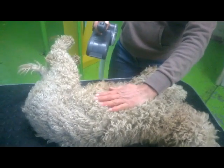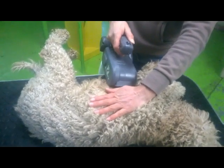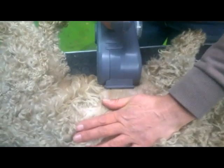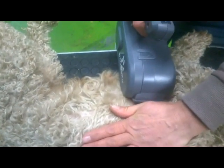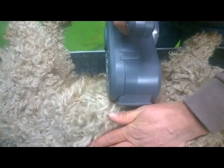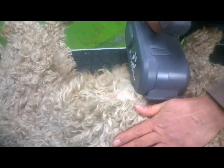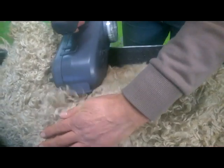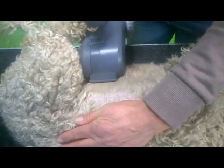You start by holding the hair up with one hand and brush the hair from under that hand with the automatic brush, layer for layer. Keep it exactly positioned under your hand. This way you can control that the brush doesn't get too much hair at the same time, which can make the brush falter.